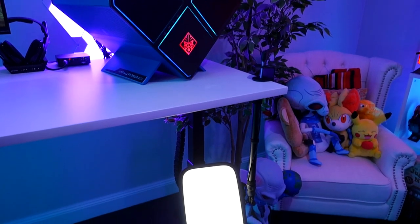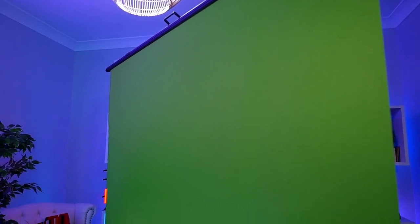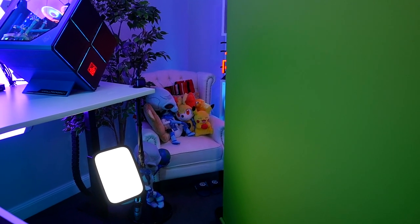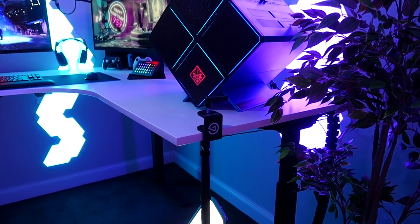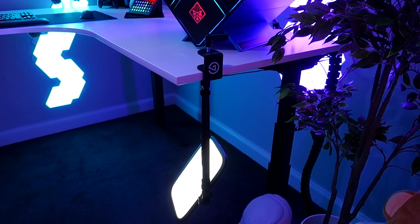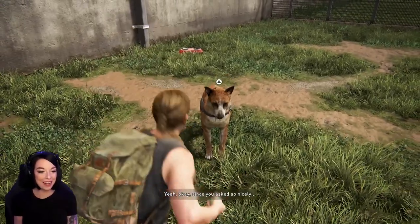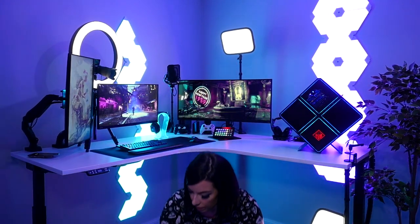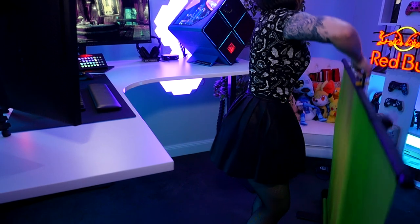The other Elgato products I use are the key lights — one above my desk and one mounted below pointed to the floor. If you're not familiar with a green screen, you need to make sure the lighting is really consistent otherwise the chroma key just does not work. Mounting a key light to the bottom of my desk creates a really smooth fill light on the green screen and makes the key look better — and I can tell you it works. This is the Elgato green screen: you can just pull it up or put it down and tuck it away when you don't want to use it. I would have killed for this a few years ago.